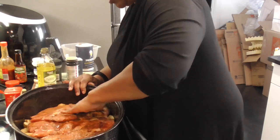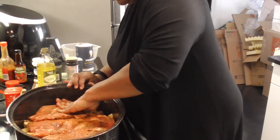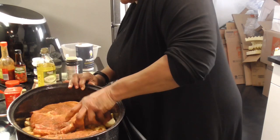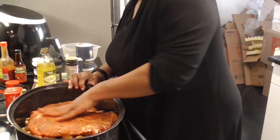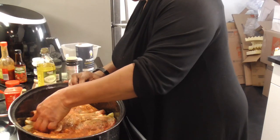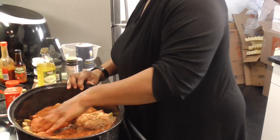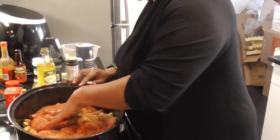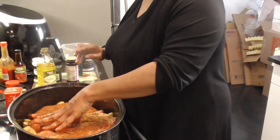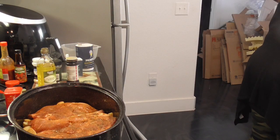Make sure it is all covered, y'all. Oh man, that looks good. These are nice-sized steaks. Now I'm gonna wash my hands once again, and then we're gonna put our vegetables on top and sprinkle with the Jamaican browning sauce, and then we're gonna put it in the oven.